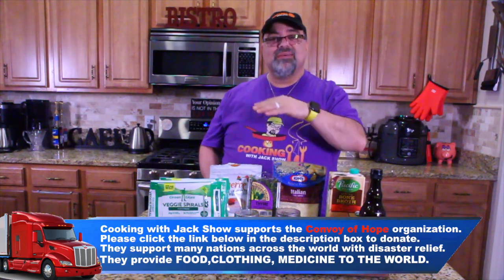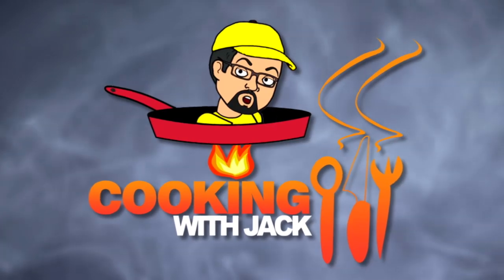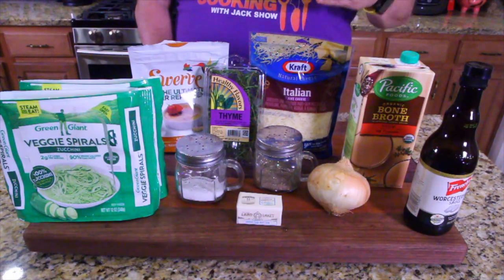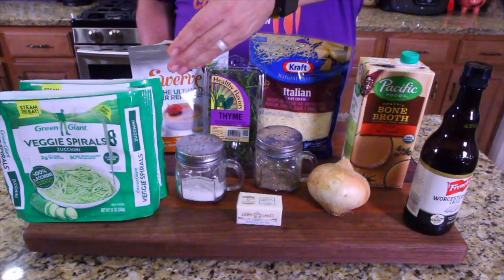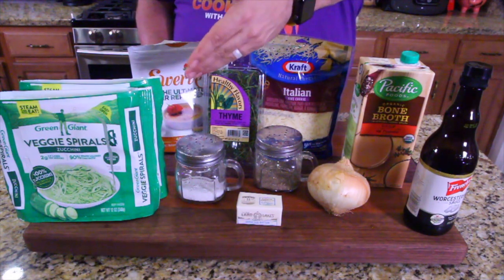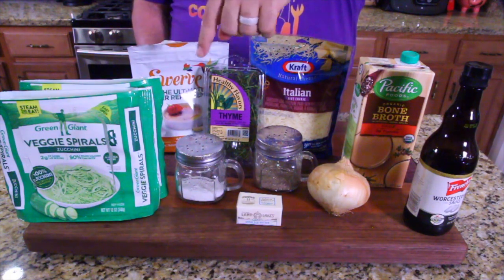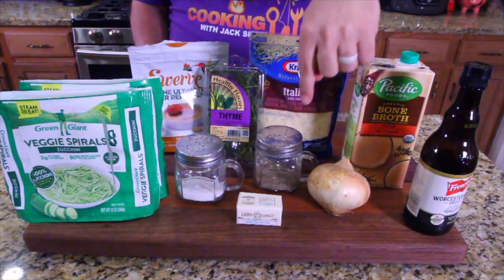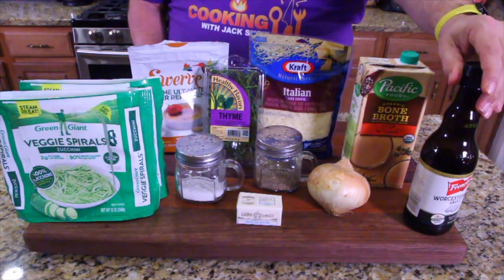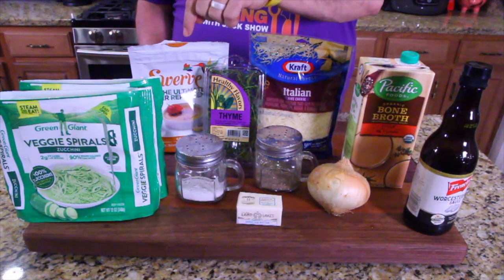Come on in close and I'll show you what this is. It's called a lazy man zoodle bake. We're going to show you right now. We got bags — these are in the freezer section and they're called zoodles. Obviously it's spiral cut zucchini, and they were already cut because I'm so lazy — I don't want to rotate a zucchini. You got the zoodles, salt, pepper, butter, onion, Worcestershire sauce, bone broth, cheese, thyme, and a little granulated sweetener.